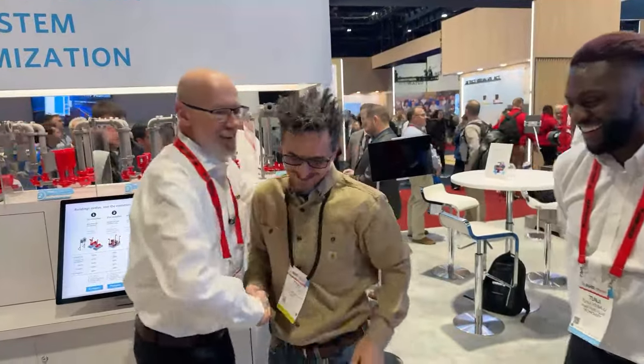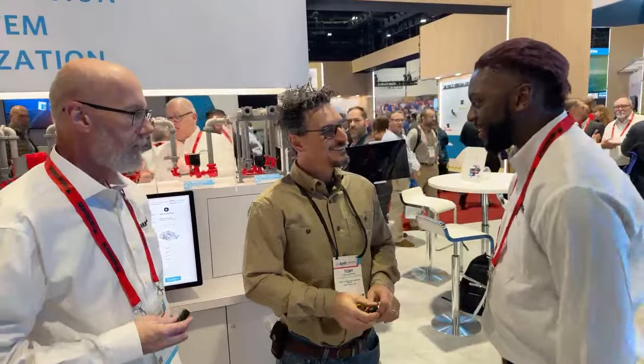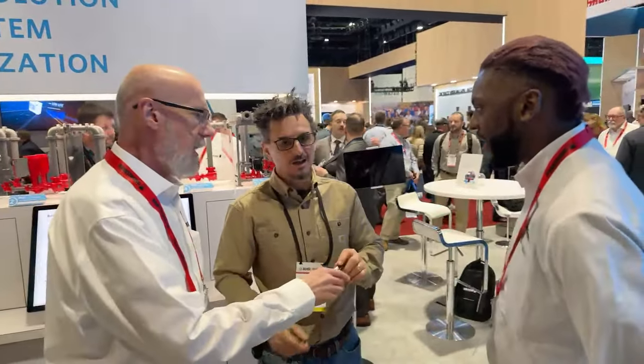Thank you so much — great seeing you. We're going to catch you on the next one. We've got about four more interviews today. I've got to come on the podcast — that was awesome.